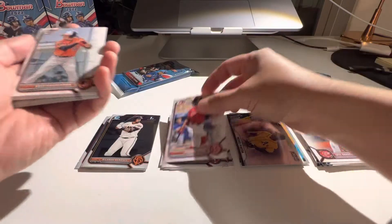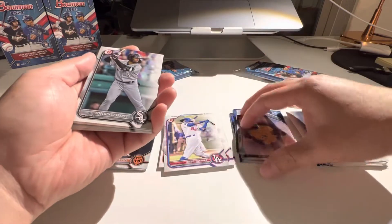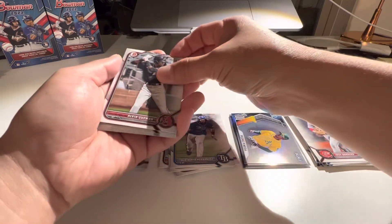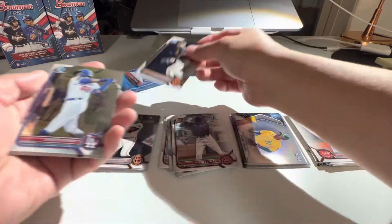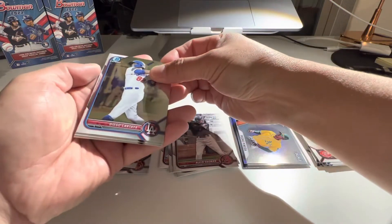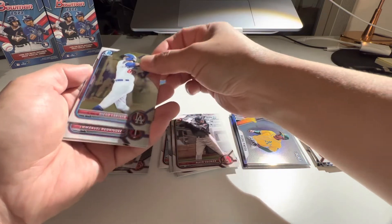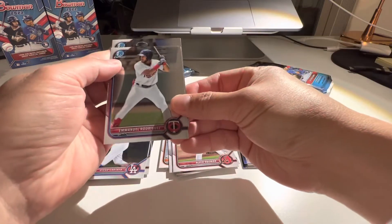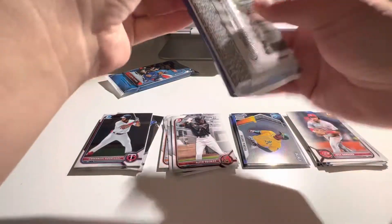Lopez. Guzman. Ramos again — I have this guy. If we can pull an Eli, I'll be happy. Kataya. No firsts. Can we get a first? No first. Jesus. All right, so we're 0 for two.